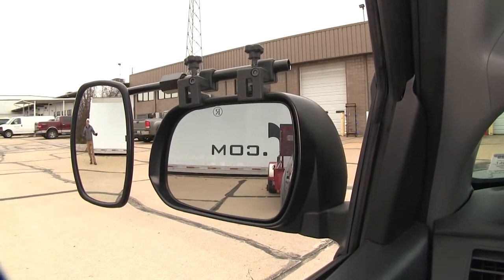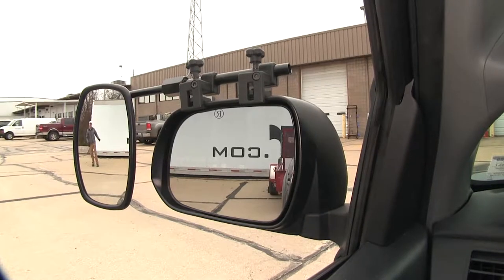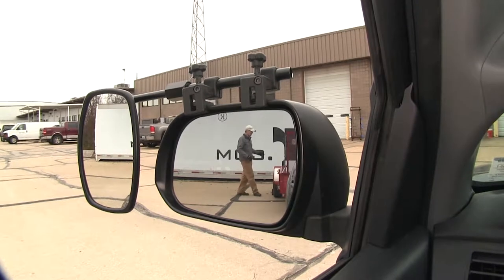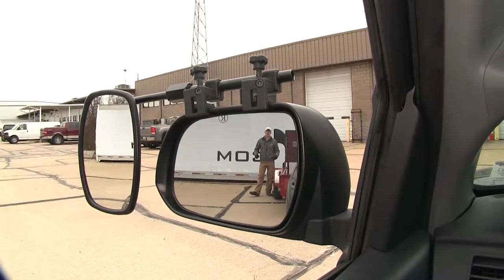As you can see, I'm visible on the towing mirror but not the factory mirror. If I take a few steps in towards my trailer, you can see there's no blind spot by the way we have it set up, but this is the view you'd get with just your factory mirror.